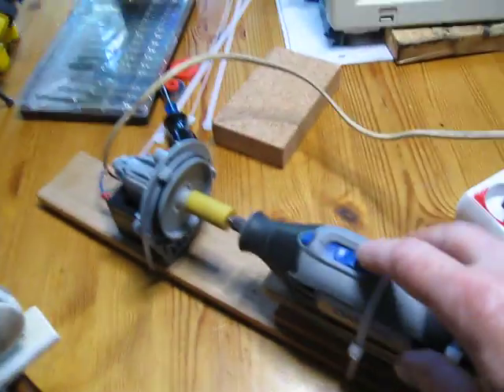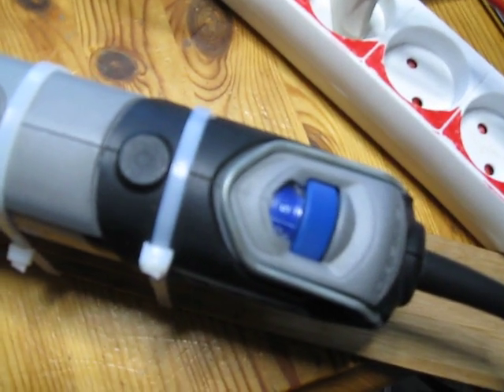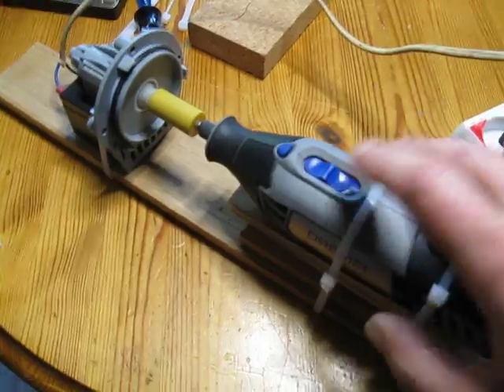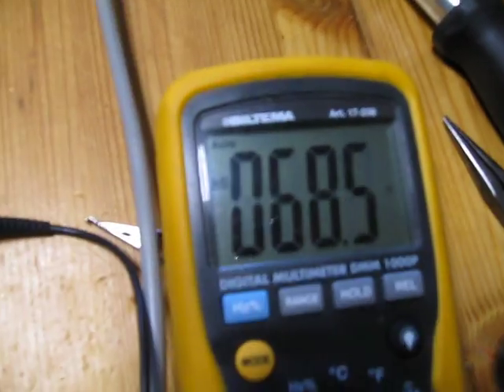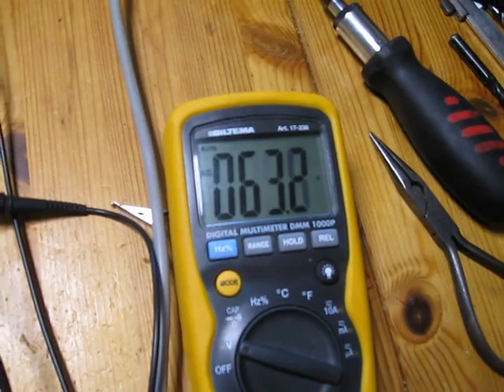We start at the lowest speed here. That one flickers anyway, and here we have the AC voltage — around 60 there.